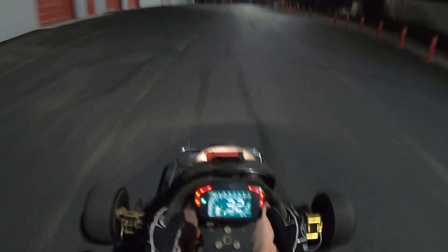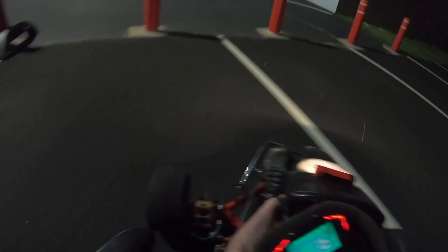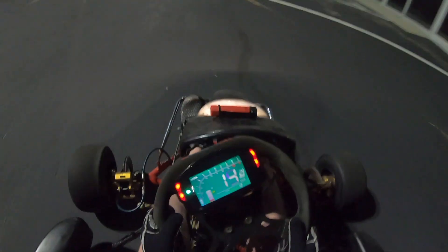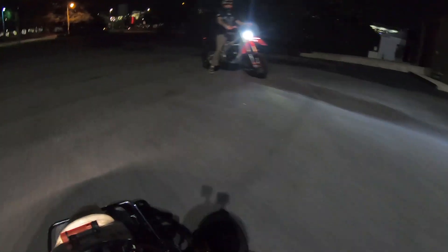The power is just insane. Let's see what it does from a dig — gear two — just going to whack it. Wow, it hooked! Dead hooks, bro. I guess we're going to turn up the power.